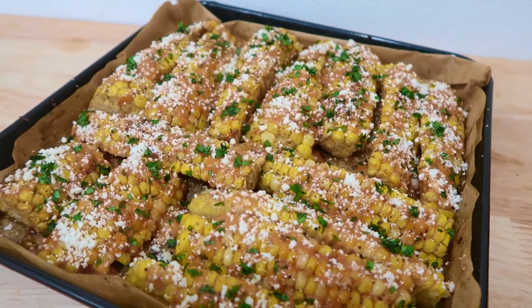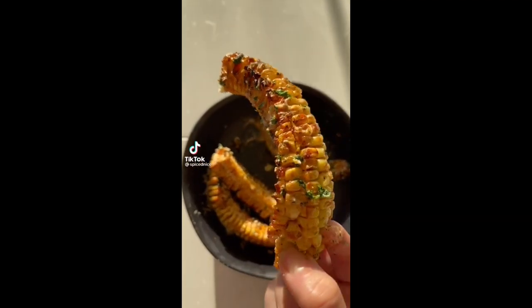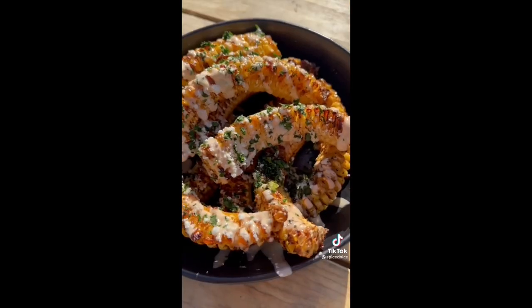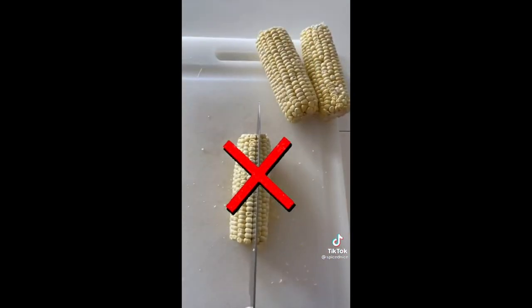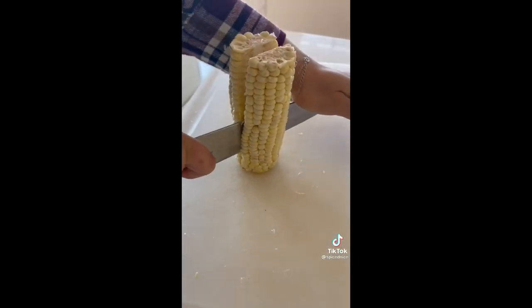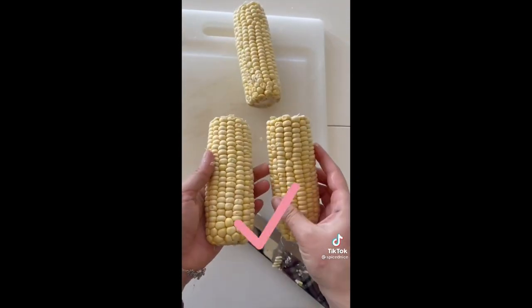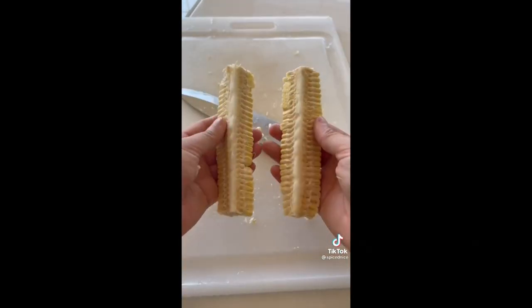Let's first take a look at that viral video on how she cut them. These corn ribs need to be the next trending food — they're so fun and it's way more satisfying to eat corn this way. First, we're going to cut the corn on the cob. I found that if you stand it up straight and give it a firm push, it cuts right through. Now cut those half pieces in half again until you have four ribs. Okay, so it went pretty fast.